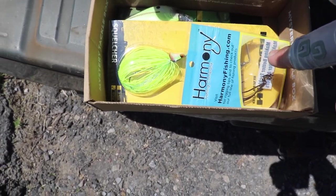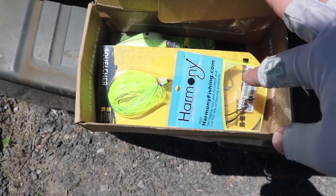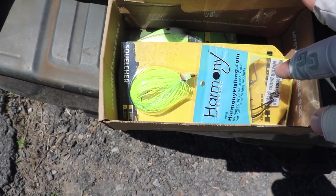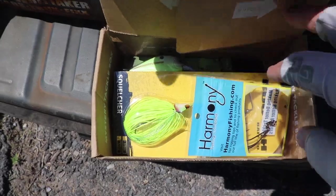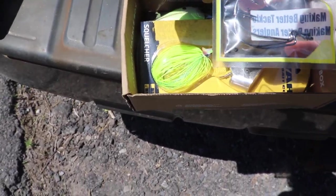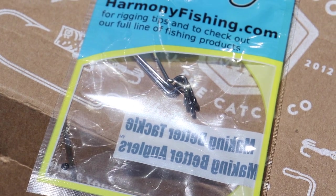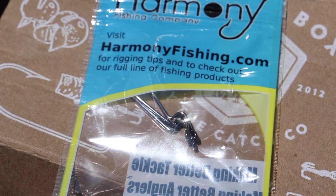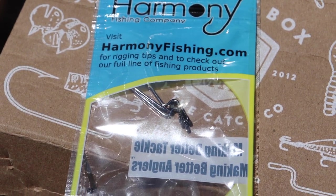As soon as you open it up, there's usually an information card in there with some tricks and tips on how to catch fish using these baits. There's also a card in the box telling you how much each of these baits are and how much you're saving by getting this mystery tackle box. Looks like we've got some extra wide gap hooks, 3-0, 4-0, and some weird little rings on there. For full rigging tips and their full line of fishing products, visit harmonyfishing.com.